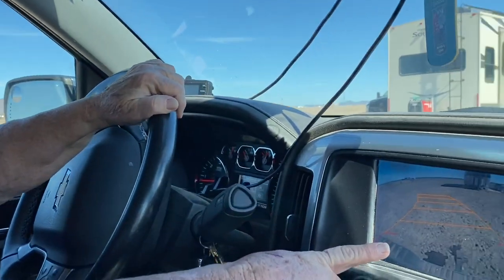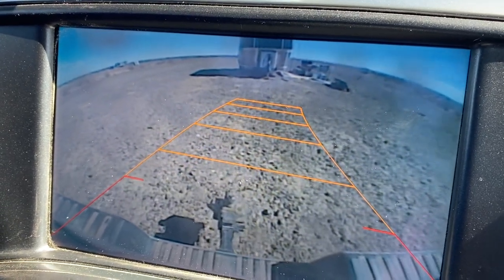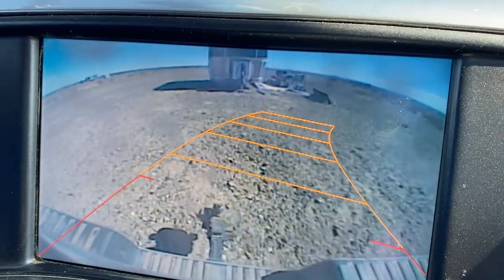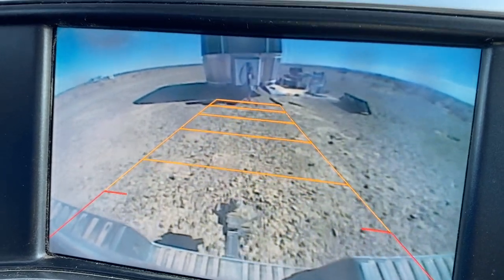I want to show you how I utilize my backup camera to help me line up with the hitch correctly. When you're doing this solo, you really need a backup camera, otherwise you're going to be making a lot of trips in and out of the truck just to see if you're lined up. I just use those orange guides to kind of let me know if I'm lining up correctly.